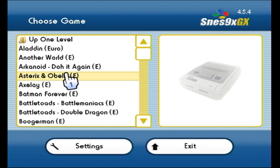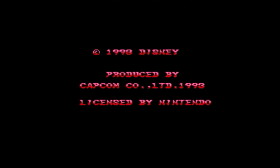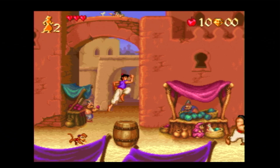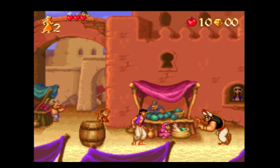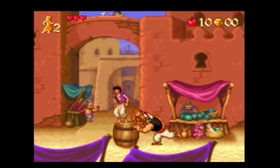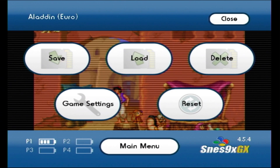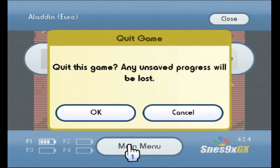Coming through to a game, we should now be able to play a SNES game on our Wii. And there we have it — it starts up almost instantly and we're into Aladdin! To get out of a game, you simply press the Home button, which takes you into a menu screen where you can return back to the main menu.